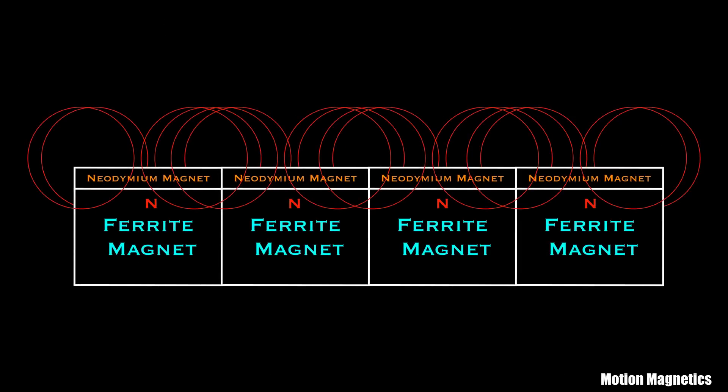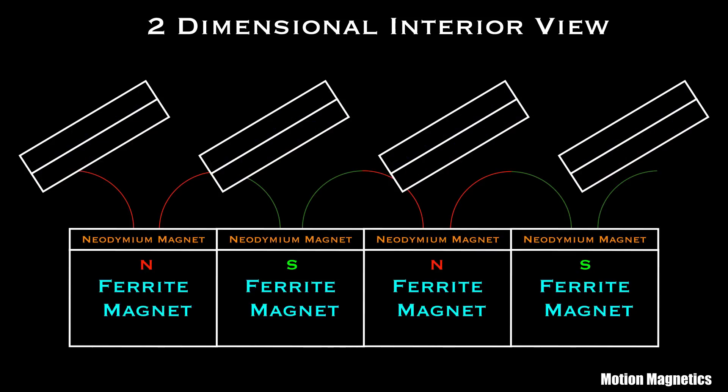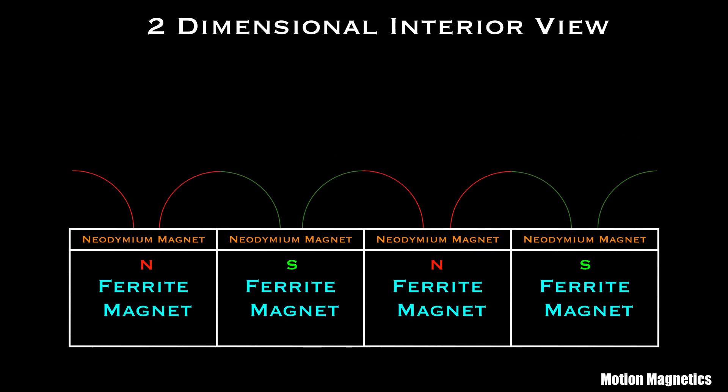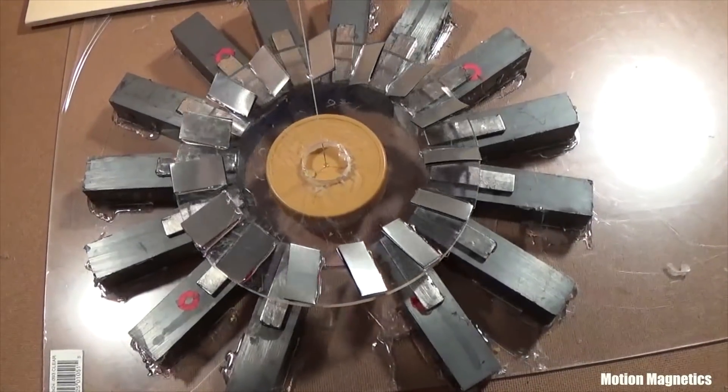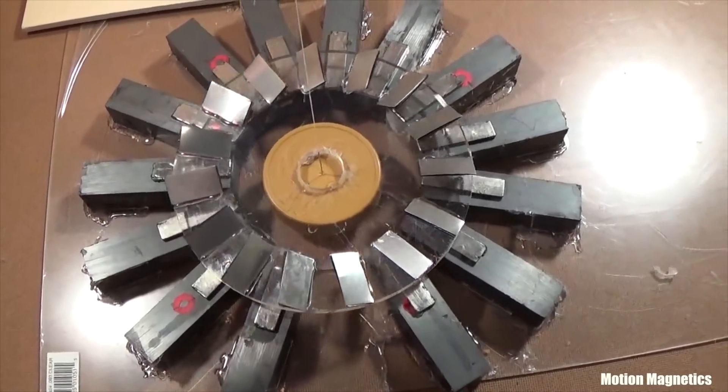However, facing all poles north or south would create cluttered fields of flux loops. Orienting them the way I did in this design gives the rotor a smooth series of magnetic spins to ride. By angling the aluminum and graphite the way I did, the rotor glides the spins, similar to how a windmill rides the wind.